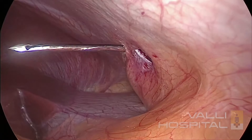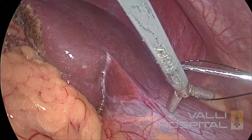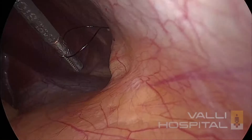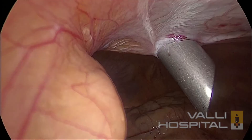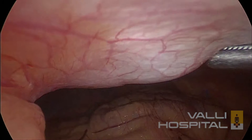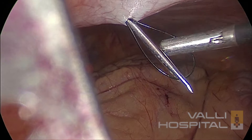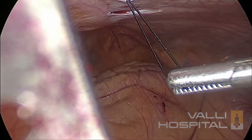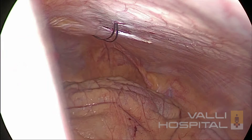We routinely close all the 10mm ports with a port closure needle. We use number one Ethilon. We usually remove the trocar first — generally you will be able to put a wider stitch. Catch hold of the thread and then pull it out, just tie it — you don't tighten it too much. This is the peri-umbilical port. Pull out the trocar, then push the needle, pull it back and you will get the loop. Push and pull back, you get the loop — easy to hold. Take wider bites. You have to be careful because the needle is very sharp. We are not going to use any drain for this patient because the dissection was very clean.